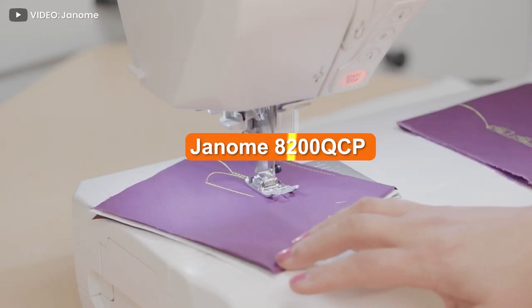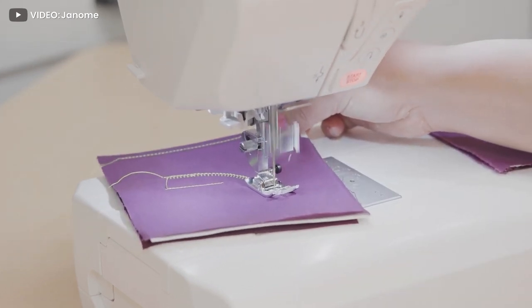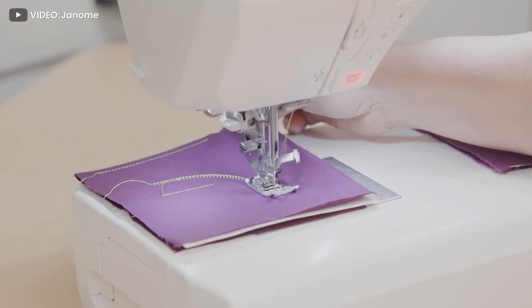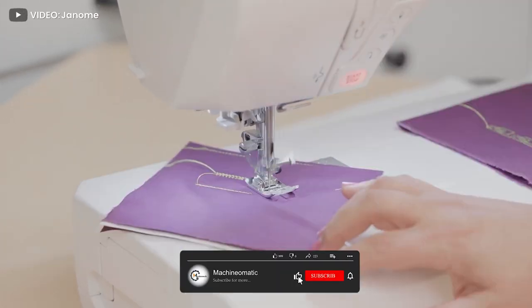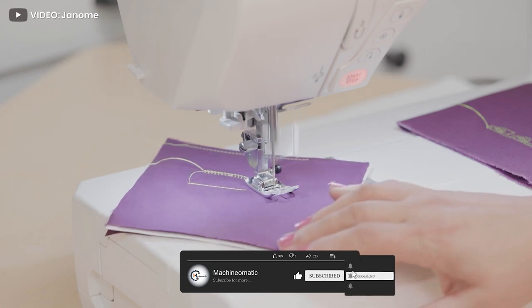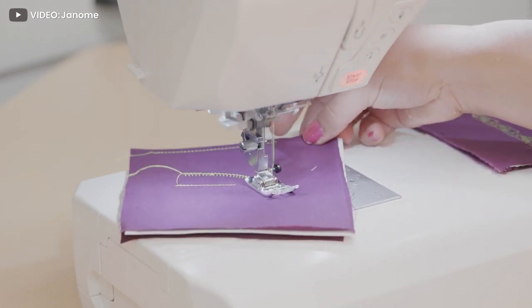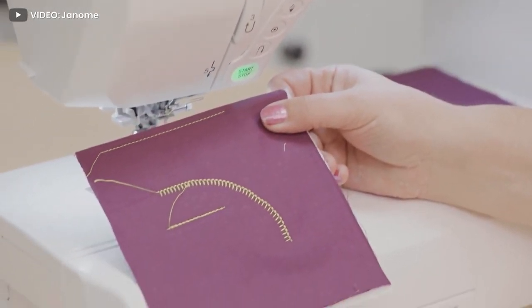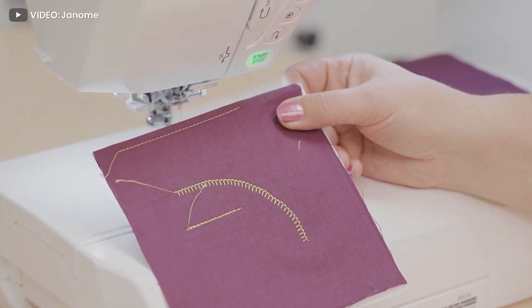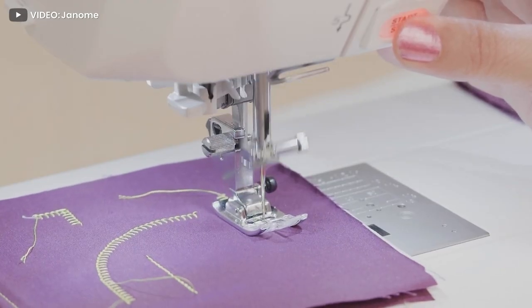The Janome 8200 solves this problem by offering a commercial quality machine at a price that professionals can afford. Ideal for all projects from bridal gowns to quilts, the 8200 is one of the best models on the market and boasts a sewing speed of up to 1000 stitches per minute. It is a step above the Janome 7700 that we reviewed previously. We've heard a lot of good things about this machine, but does it live up to the hype? Let's take a closer look to find out.